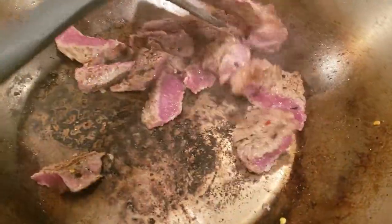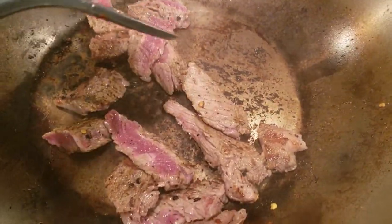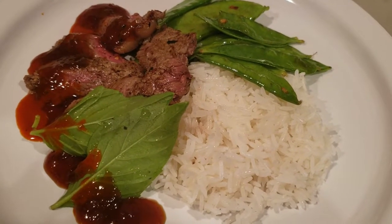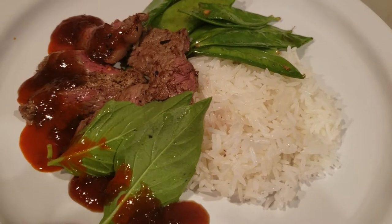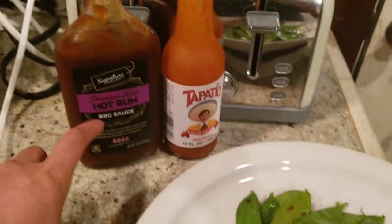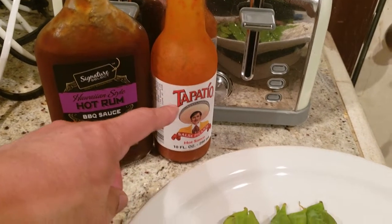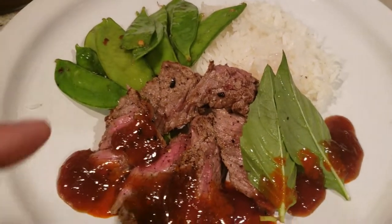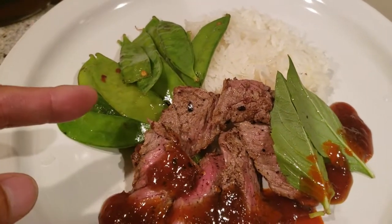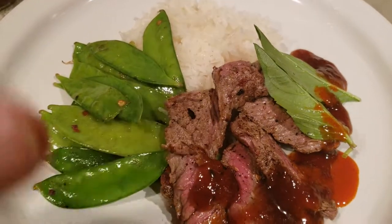We're going to plate my dinner to see what the texture looks like. Dinner is all plated — doesn't this look beautiful and delicious, guys? Added some basil leaves, Signature Select hot rum barbecue sauce, and a little bit of Tabasco. And to go with that, stir-fried snow peas and steamed rice — for a healthy, well-balanced dinner.